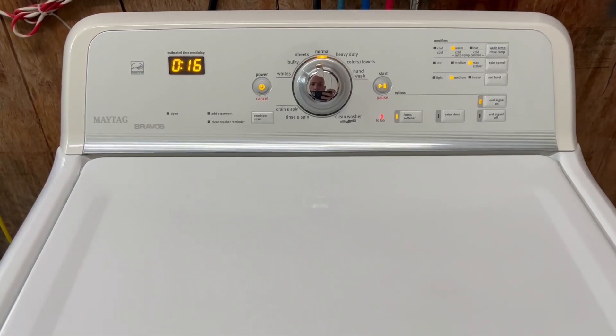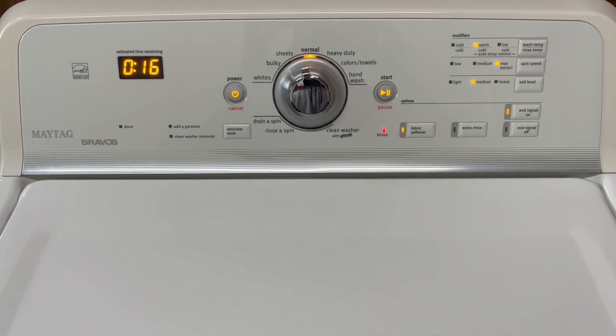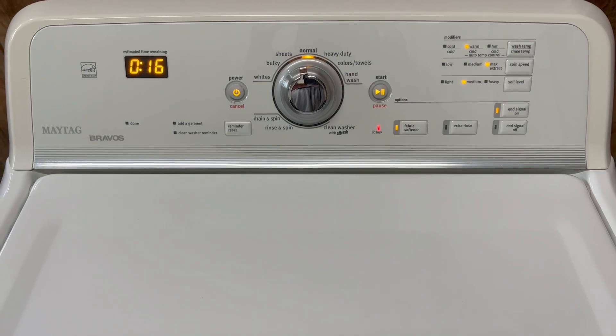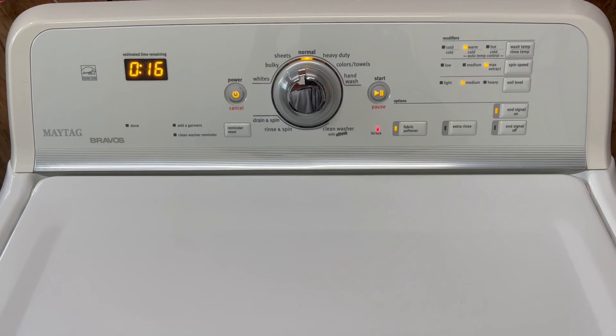Okay, so now it has filled back up with clean water — you can hear it agitating. Next step is it's going to drain out that rinse water and then we'll be on to the final spin cycle. It sounds like it's still adding a little water here and there as it goes.